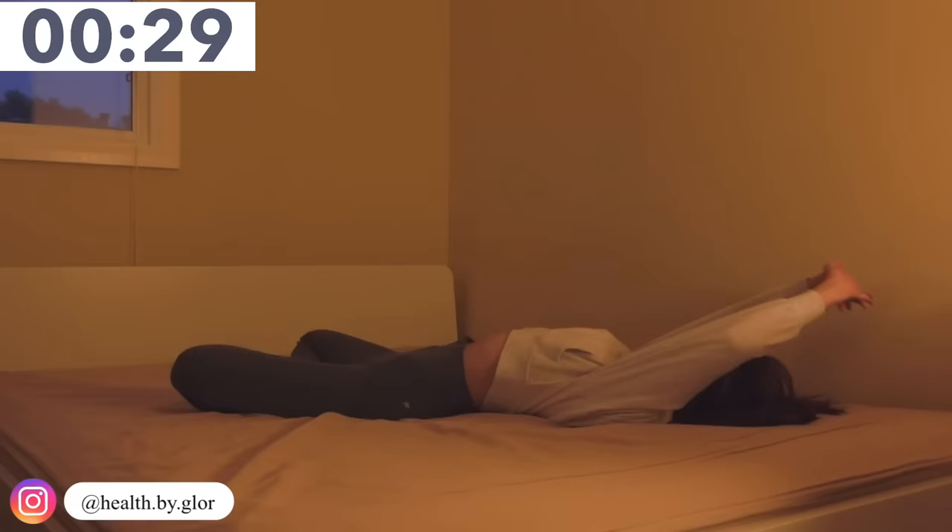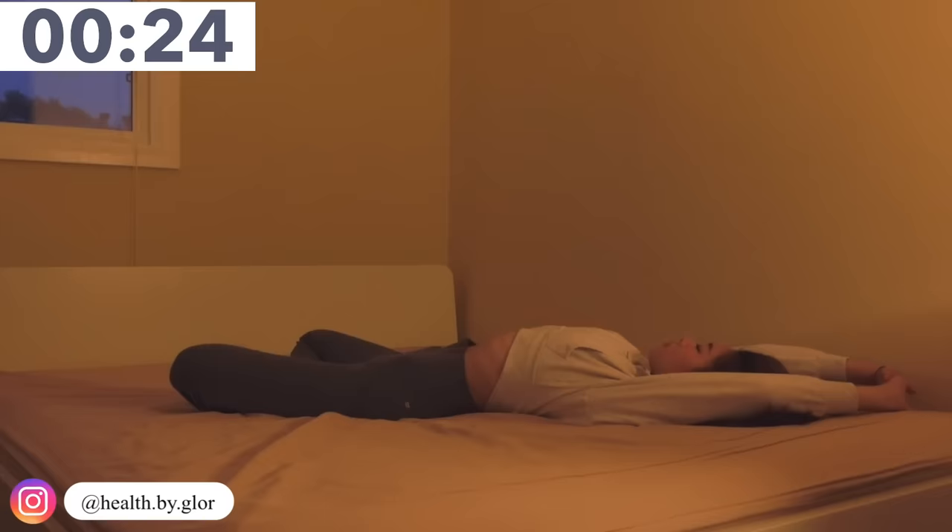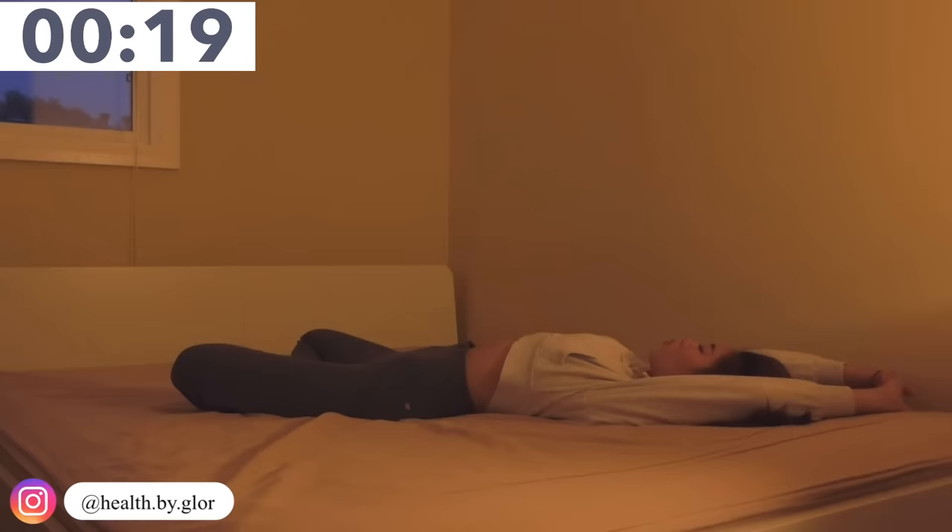Now we're going to just lift up our arms and keep breathing in and breathing out. When you breathe out, breathe out as much air as possible so you can really feel it in your stomach. Keep breathing in and breathing out.